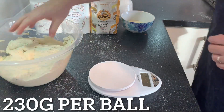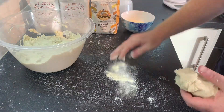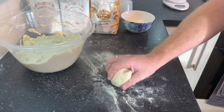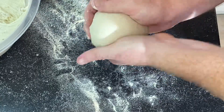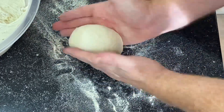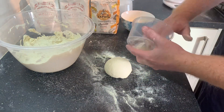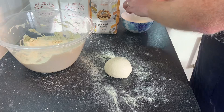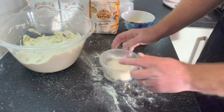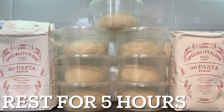It's pizza time. We're going to make 230 gram balls and we'll get seven of those. Weighing them out — spot on as always. Give each one a quick rub in semolina flour and start to shape the pizza ball. Pop them into Poundland tubs with a bit of semolina in the bottom to absorb any excess moisture, put the lid on, and leave these for about five hours to rest.